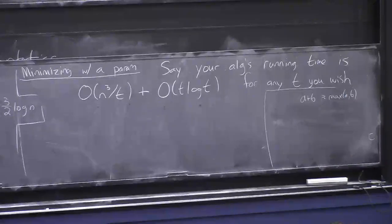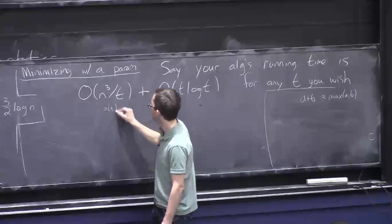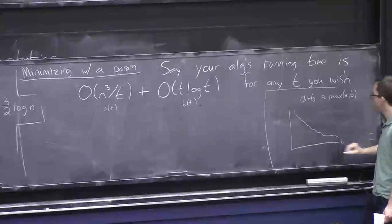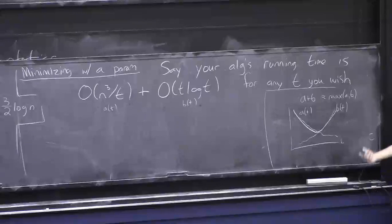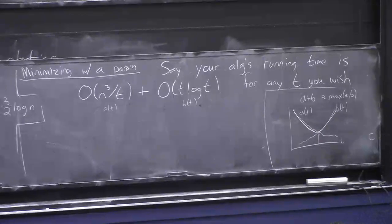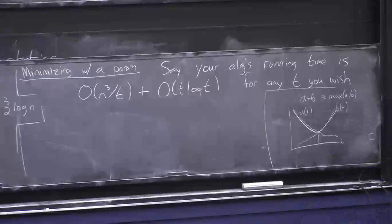Think of a(t) = n³/t (decreasing in t) and b(t) = t·log t (increasing in t). The max is minimized where they cross — where the two quantities are about the same. You don't need to rigorously prove much here; at the end of the day you just say 'I choose t to be this value, therefore my running time is that.'